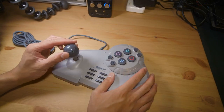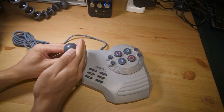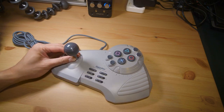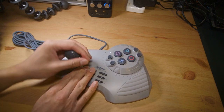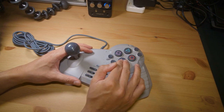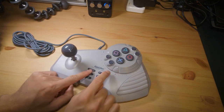Let's have a button and stick test. First off, this ball top spins like indefinitely — check this out! It probably uses membrane contacts, and these buttons are nice and mushy. No micro switches to be found anywhere.